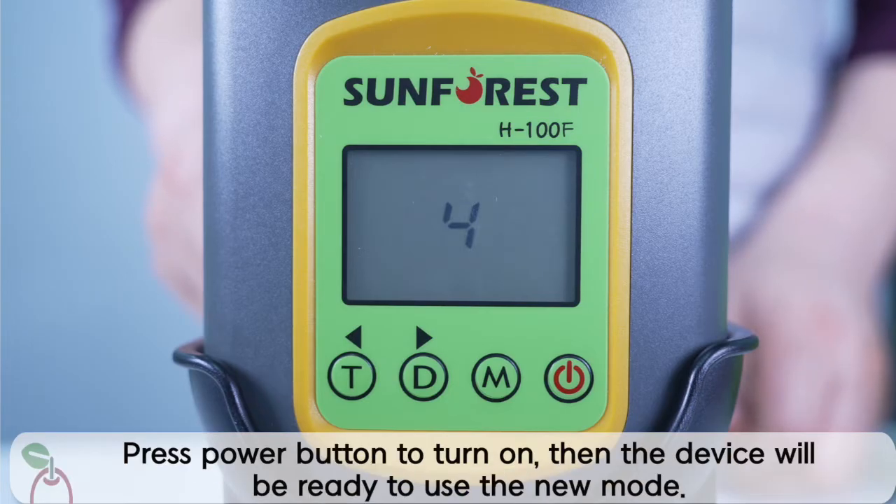Press the power button to turn on, then the device will be ready to use the new mode.